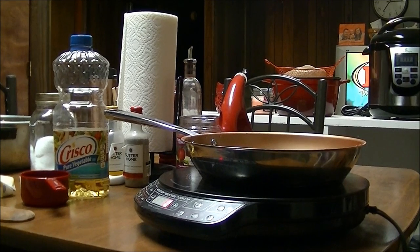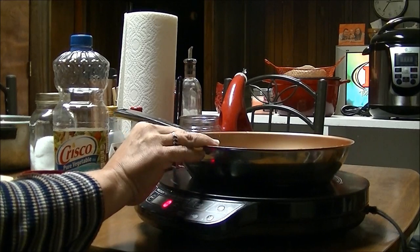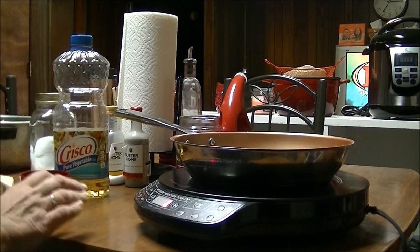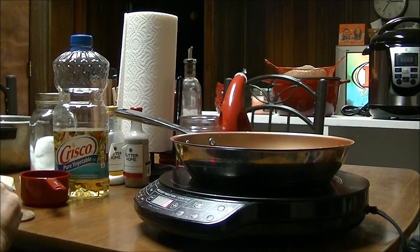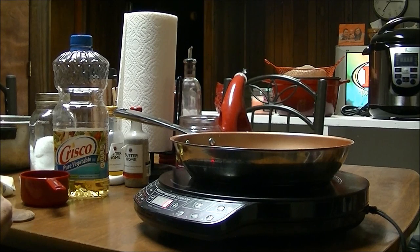Good morning, this is Debbie with the food prepping channel, and it's really early in the morning — at least it is for my family. They're not even up yet, but I am, and I'm going to make a big breakfast this morning. I'm going to fix some fried apples, some pork chops, and some eggs and biscuits. But the one thing I'm going to show y'all how to fix this morning is fried apples.